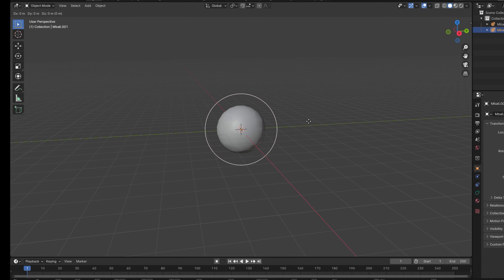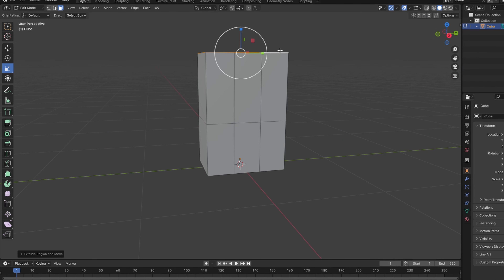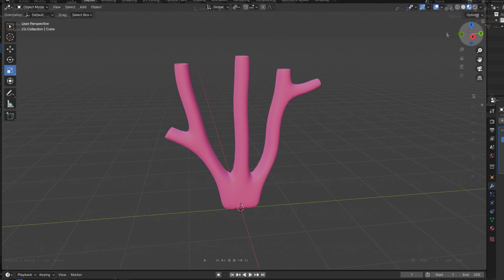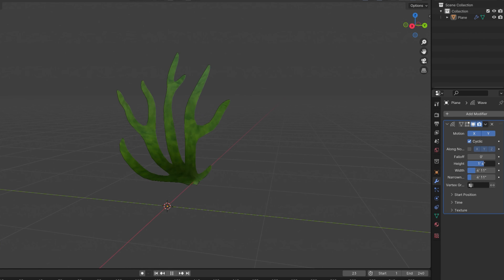Some of the things I did were use metaballs for rock structures, and extruded cubes with indented ends created some tube coral. Using a similar method with a plane, I made seagrass, which I applied a wave modifier to, to have it sway in the current.